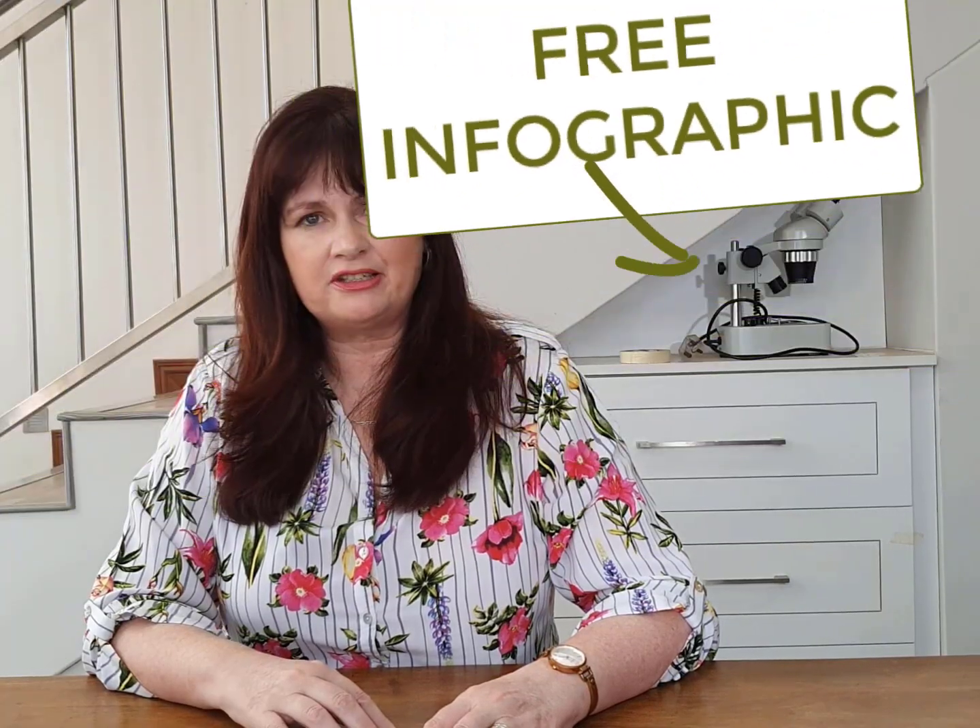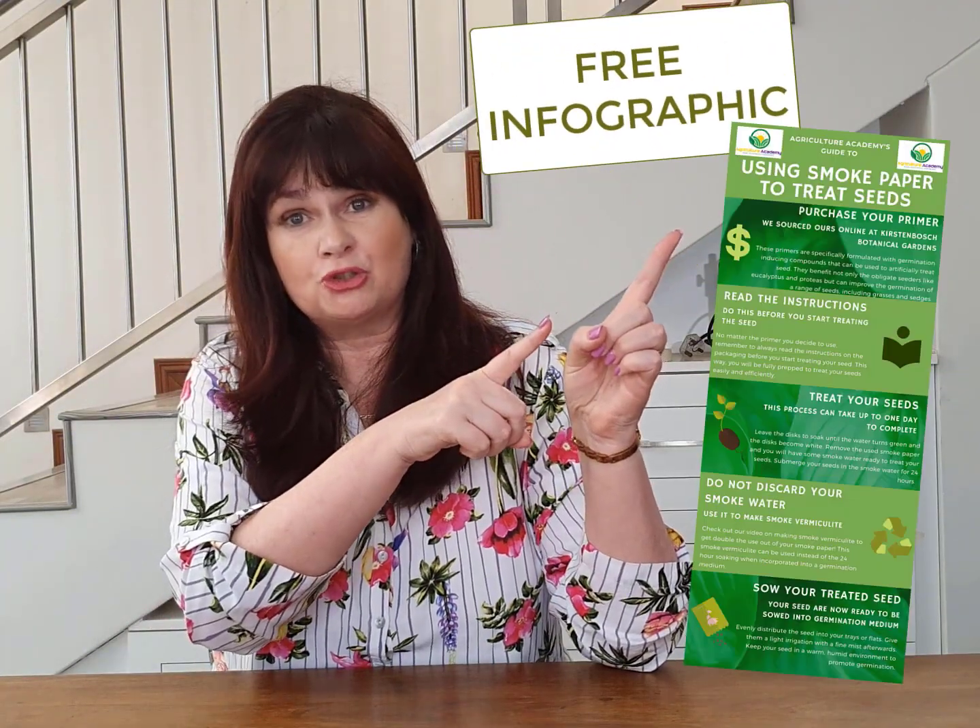Thank you for watching our video. As a special bonus, we have created a free infographic with the top tips. Find the link below. Till next time!